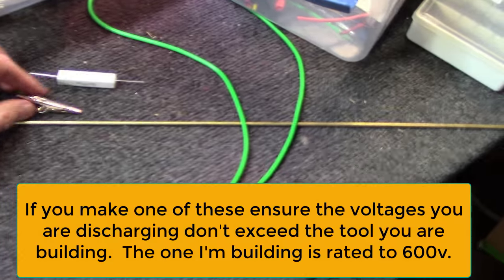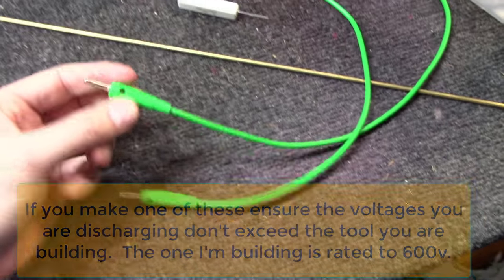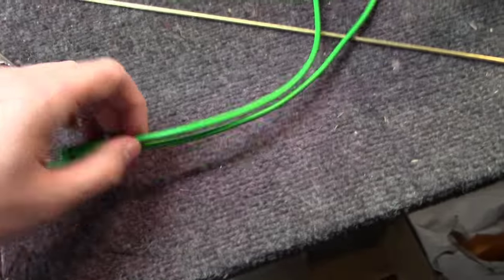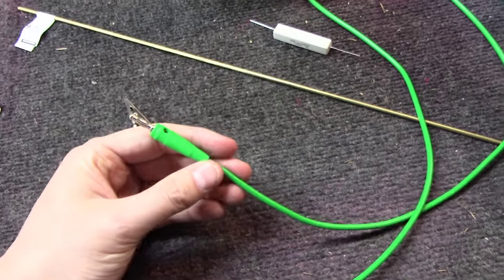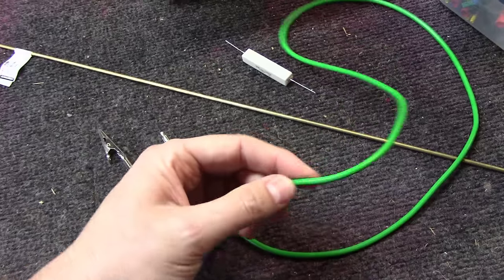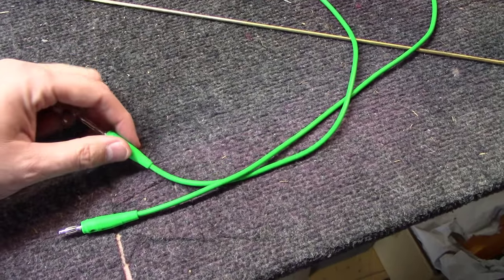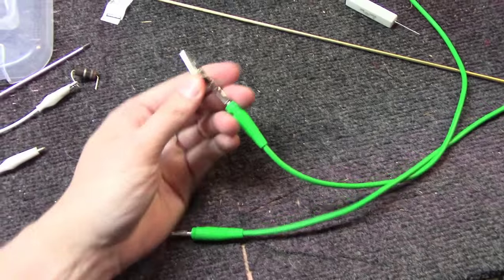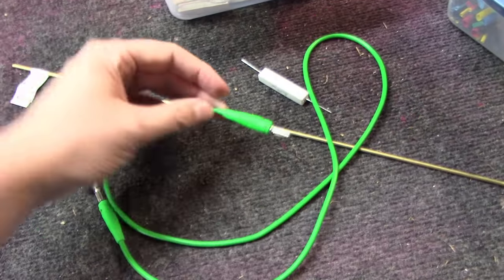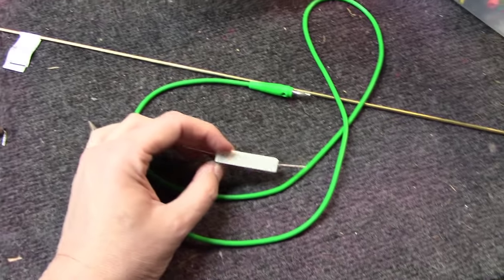The device we're going to make today is pretty simple. First off, a banana clip cable — the reason I'm going this route with a banana plug cable is because if this thing wears out I can simply replace it. I have grabbed nothing more than a standard silicone banana-to-banana plug with soft, nice, high voltage wire on it. I'm going to cut one end off. This end we'll use to make our little capacitor discharge device. We'll need a resistor — anything in the 100 ohm range will work just fine.